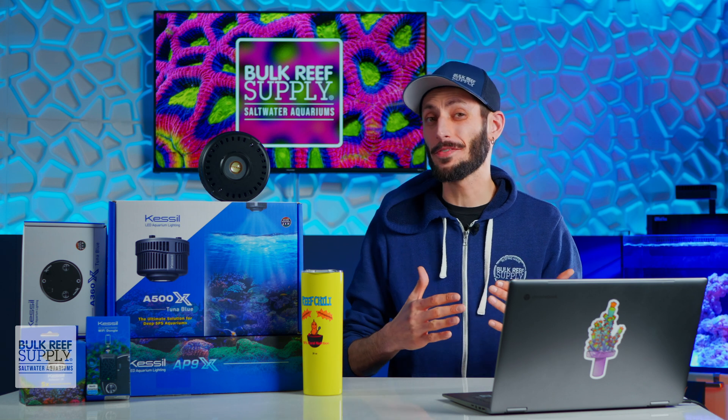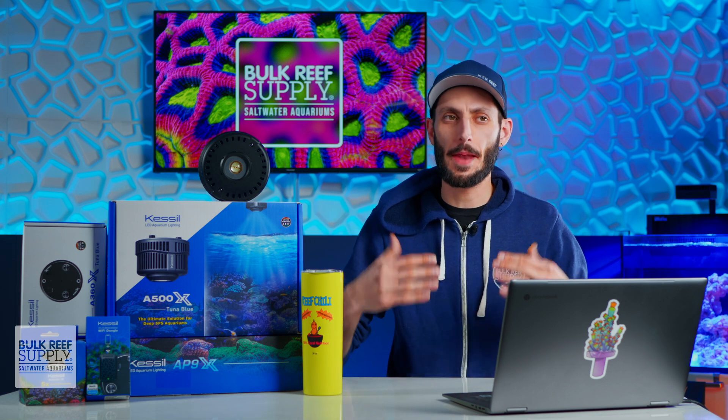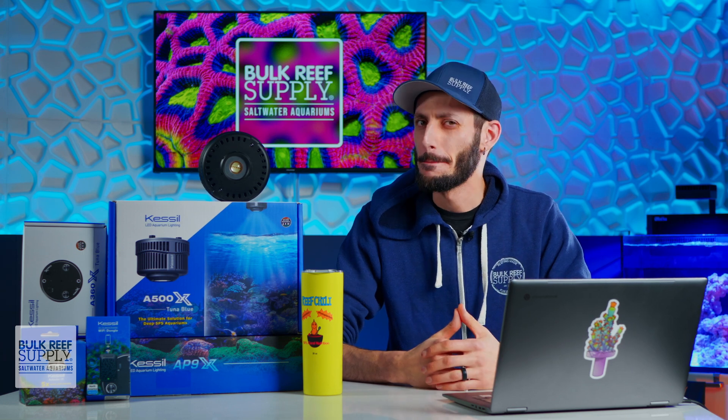The big question isn't if the A500X is the best light — it's whether or not it's that metal halide replacement that so many of us have been holding out for. And based on these reviews that you can check out right here, it just might be.